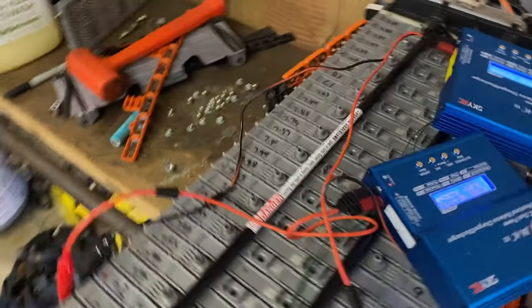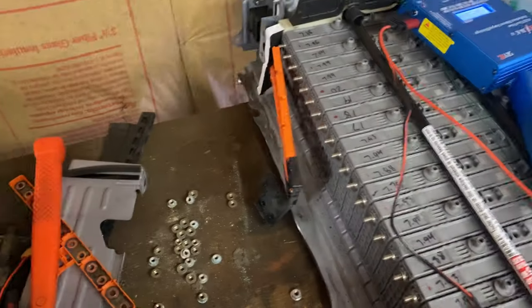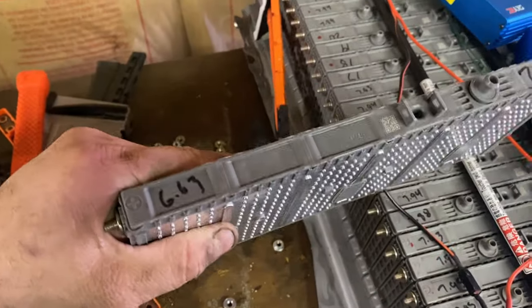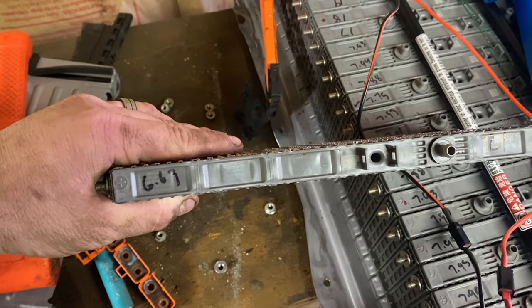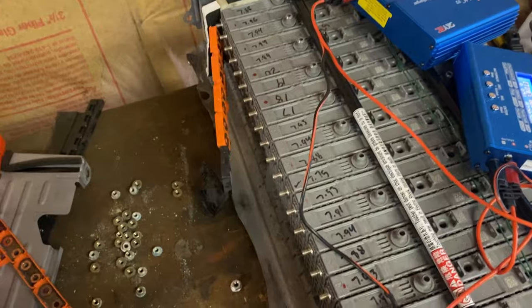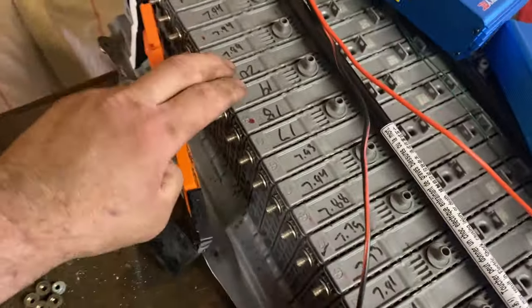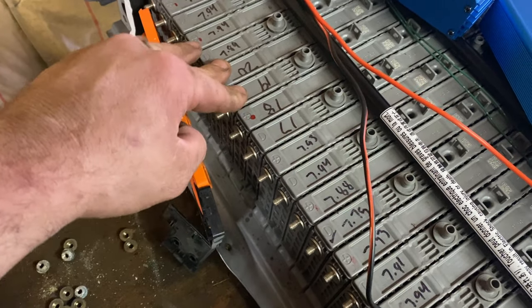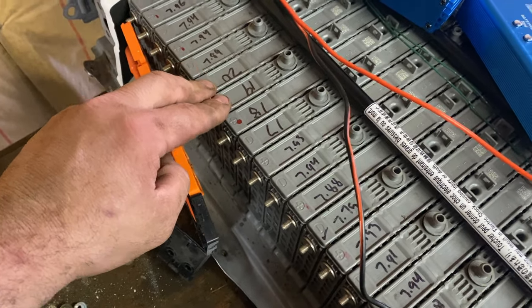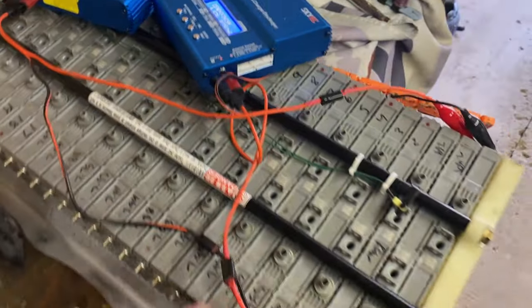What we had to do to fix his was replace this cell here. This cell was at 6.63 volts. It was up in bank 9 and 11, or 10 and 11, or something like that. I don't remember because we changed all these batteries around and we've been charging them.